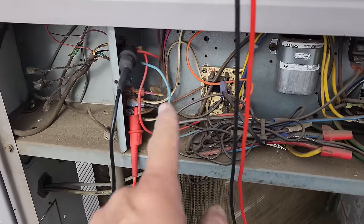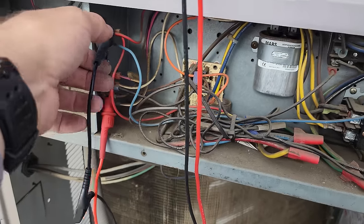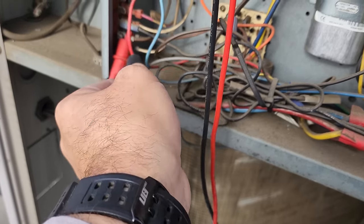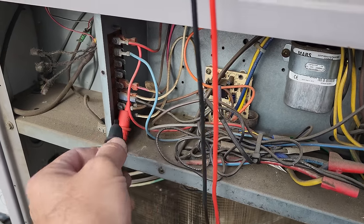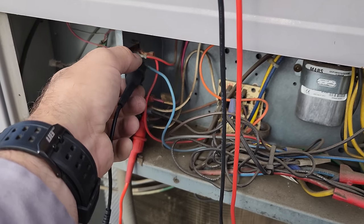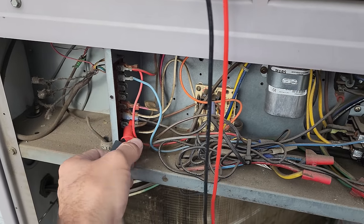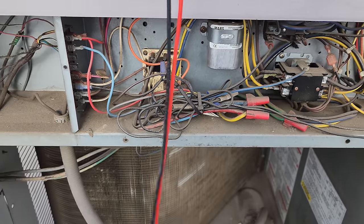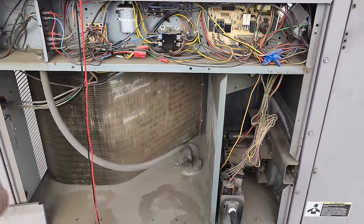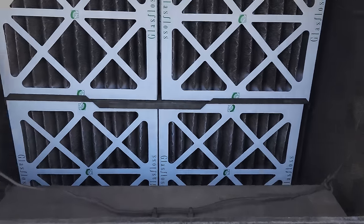This guy is not working. First thing I do is prove the transformer gives us 24 volts from R to C — good to go. Then I go from C to X to check for open limit switches — we do not have any. Then I go from C to Y1 and prove the thermostat is calling — and it is. The next step is figuring out where the signal gets lost after this. We've got power here, it goes into the economizer, then comes out and goes through the logic and pressure controls.